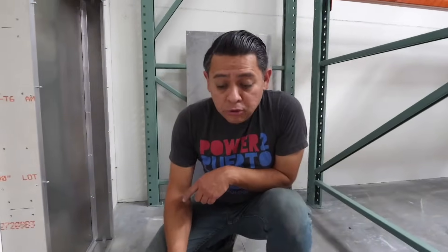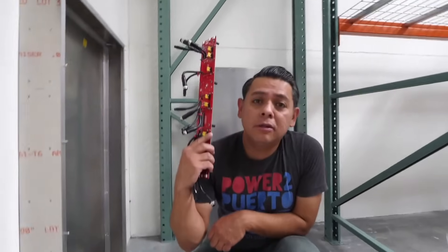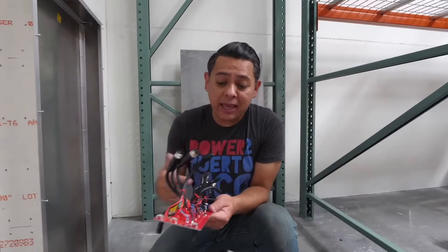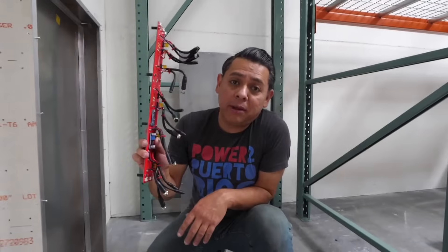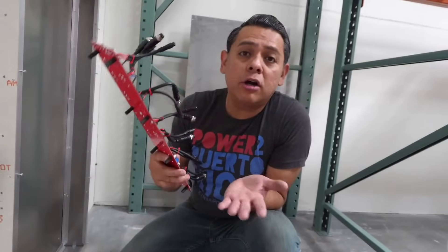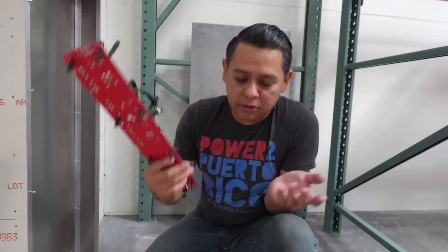Step two: you've got to install the Megalodongle — that's what we're calling it here in-house. This is basically the same product that we have as a single, double, triple, and quadruple version, but this one is much bigger. You can put up to 10 of these scooter batteries in it, and it will handle all the logic needed so that you can charge them and discharge them safely.